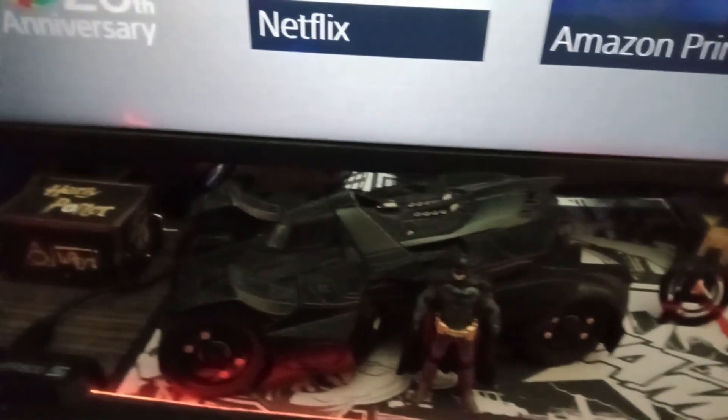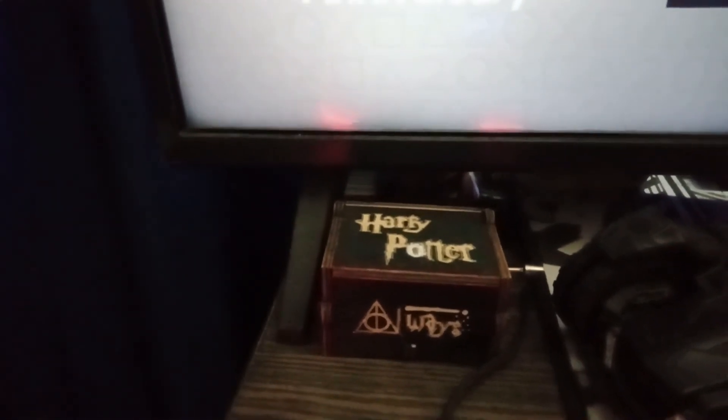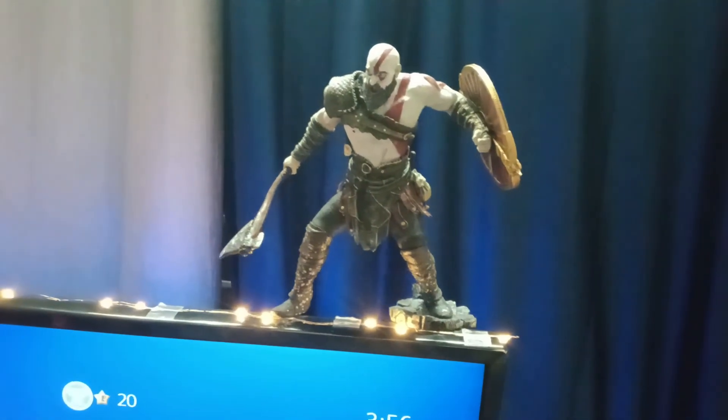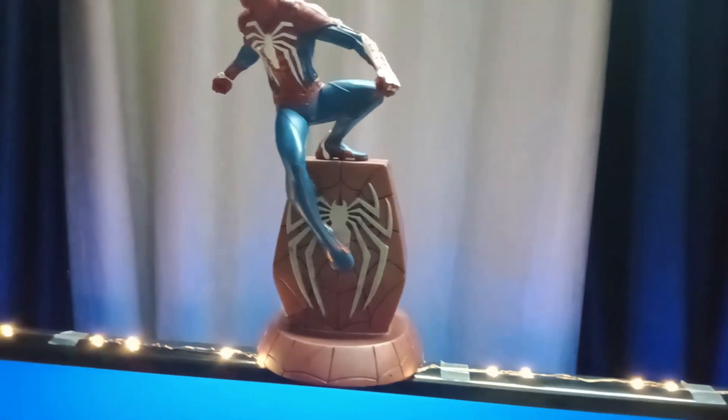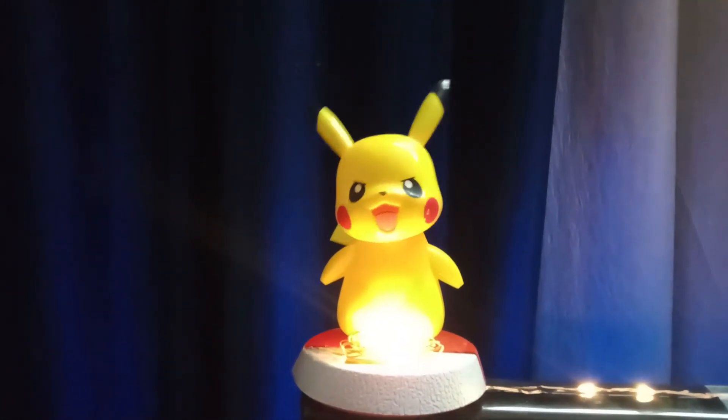On the leftmost end of the table I have a music box that can play the Harry Potter theme music. Now let's look at what's on the top of my TV: we have Kratos on the right side, a beautiful Spider-Man PS4 statue in the middle, and a Pikachu solar bobble head on the left side.